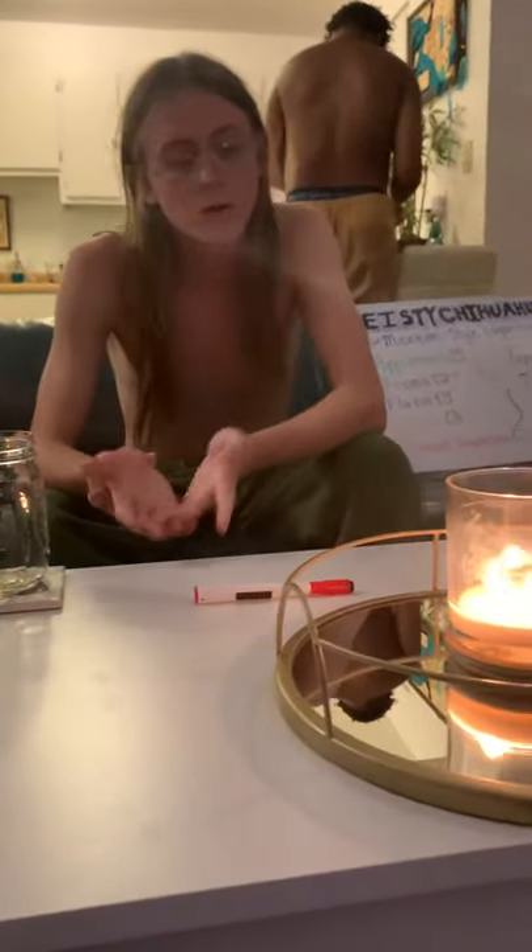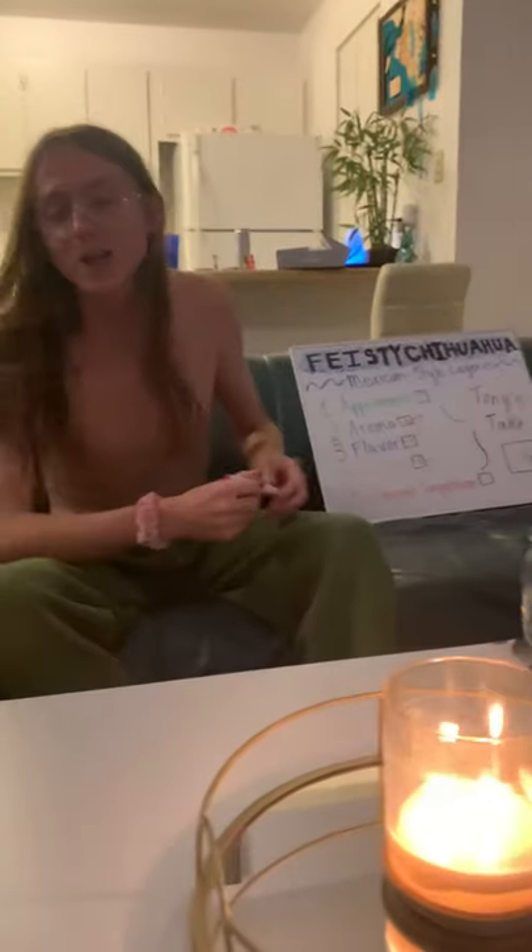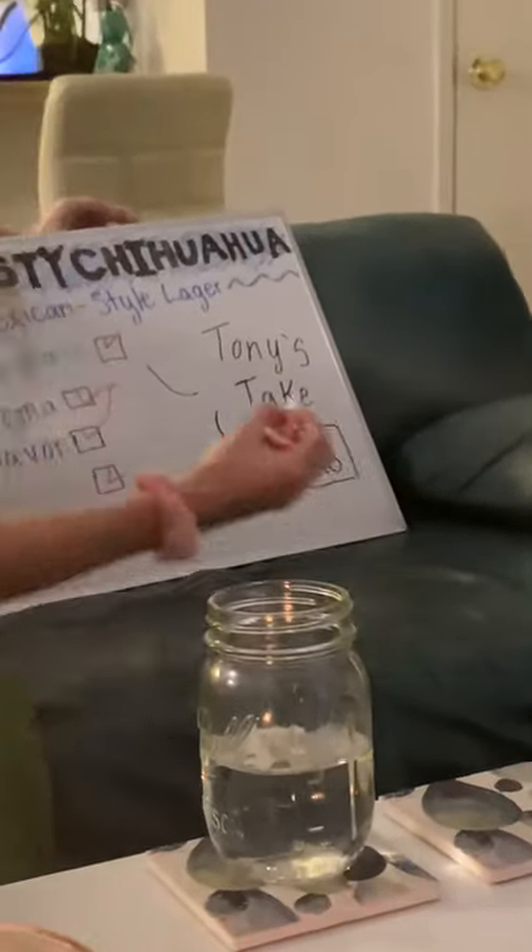This has been Tony's Beer Corner episode four. We need Tony's take — I didn't rate it yet. Overall impression: I'm gonna give this beer a nine out of ten, and that's high for Tony's take. I'm a real picky guy when it comes to beer. Nine out of ten — I'm gonna go ahead and call this one a day. This has been a Tony Petrone presentation. Thank you guys so much.